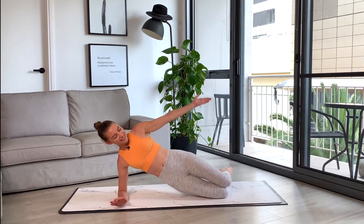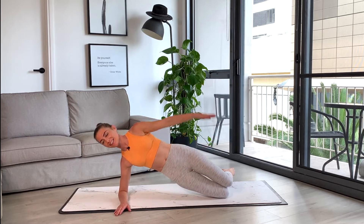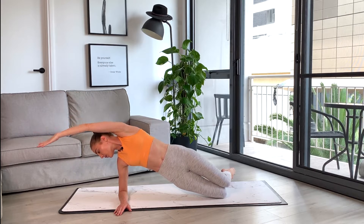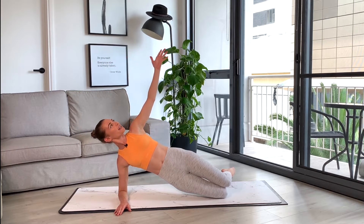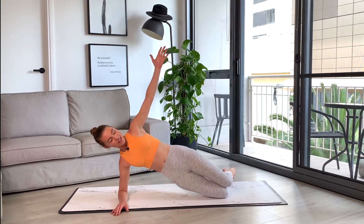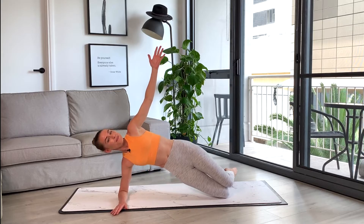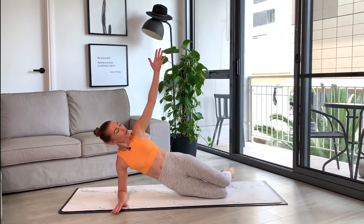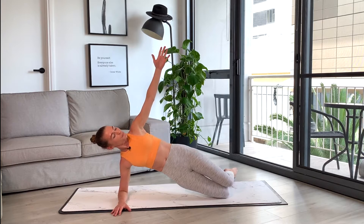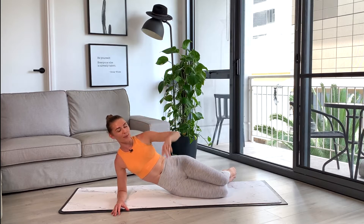Three more to go — can we feel that heat starting to work? Definitely feeling it around my shoulder here as well. Let's do one more full one, rainbowing up, and then pause with that hand up towards the sky. Pause in that side plank — little hip dips to finish. Reaching through those fingertips, can we try and reach for the stars? Lifting those hips up and down. We've got five, four, three, two, and one. Lowering those hips all the way down. So good so far!